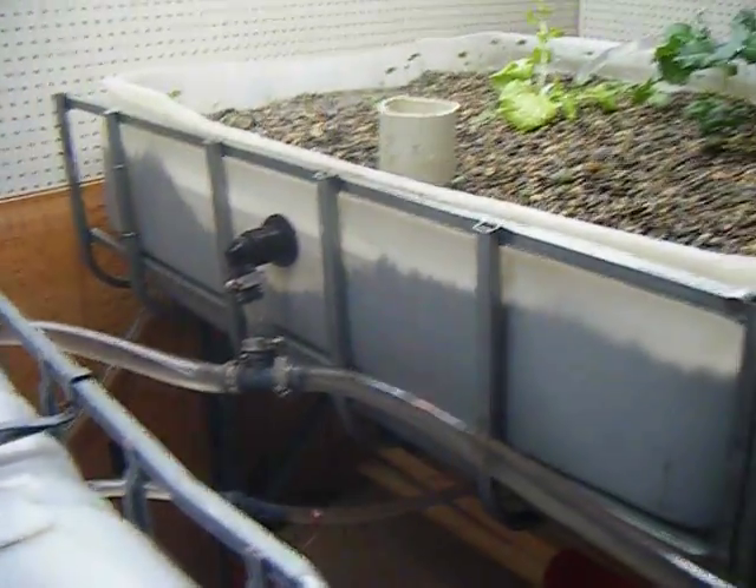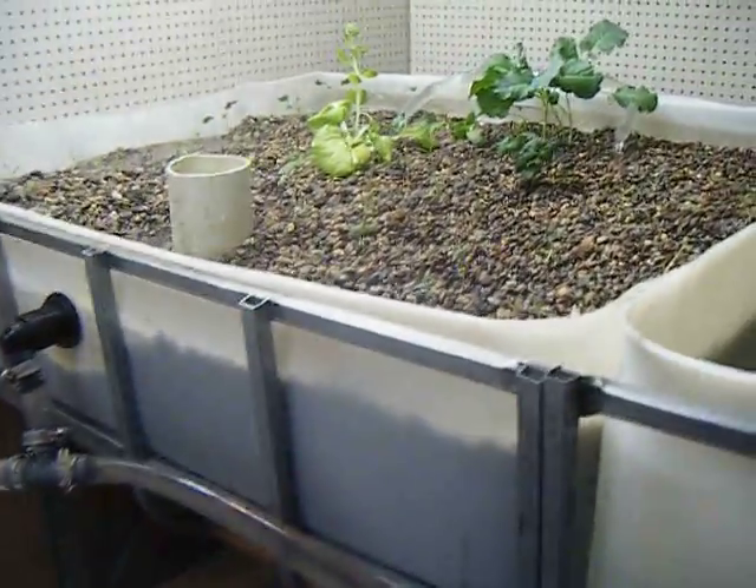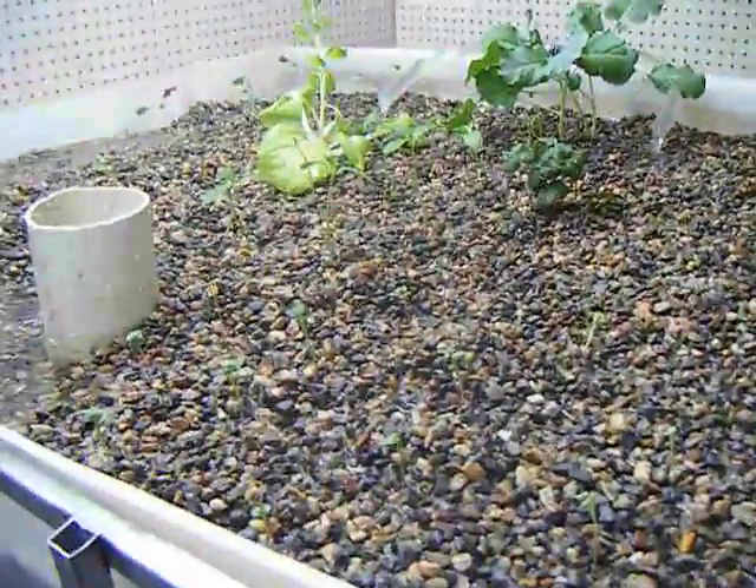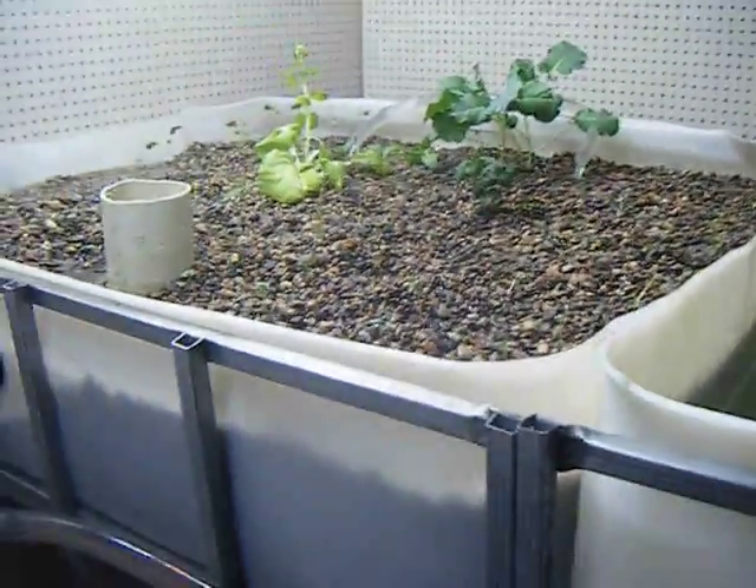This is the 320 gallon aquaponics system that I built in my basement. It's taken a while and a lot of fine tuning, but it's finally up and running and planted. I figured I'd make a video for y'all.